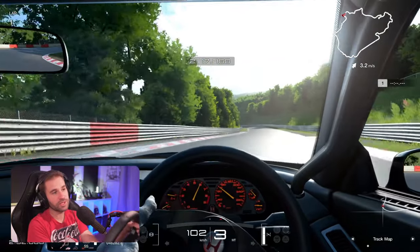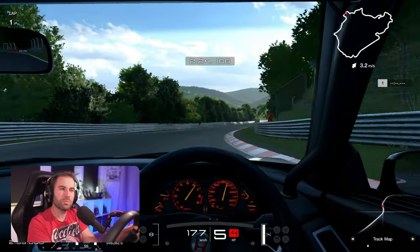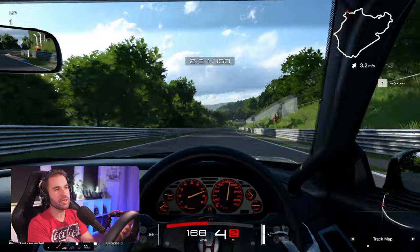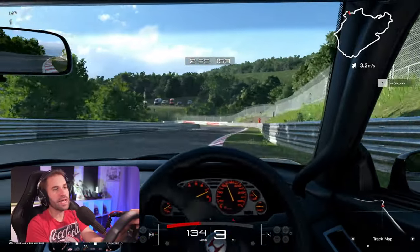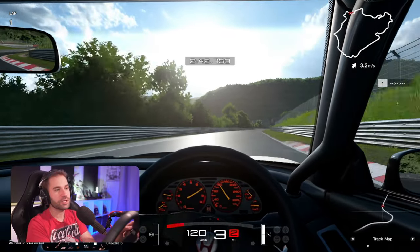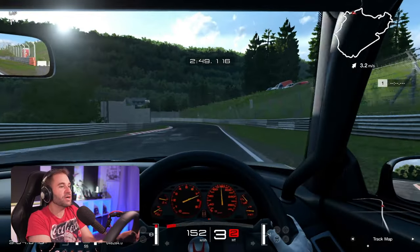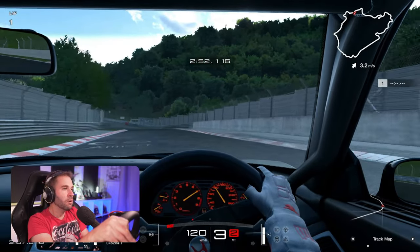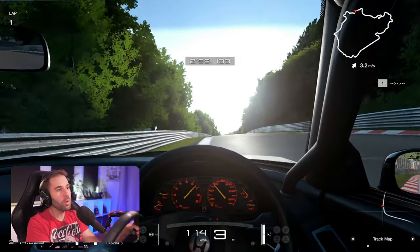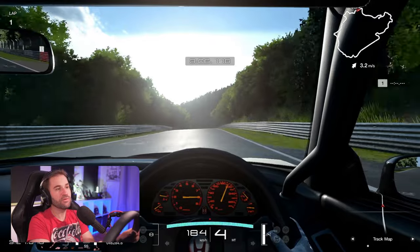I wish Gran Turismo had more options for it, but you can put everything on the wheel and you only really need to use 10 to 15, maybe 20% at most of the True Force. Otherwise you'll really feel a lot of vibrations that won't make sense — it starts to go over every other effect. Once you find that thin line, it really feels like a 3D experience. It's very difficult to find something really similar with other brands, and True Force is definitely way better than the rumble motors you might have in wheels on the Fanatec ecosystem, and it comes with every single wheel.